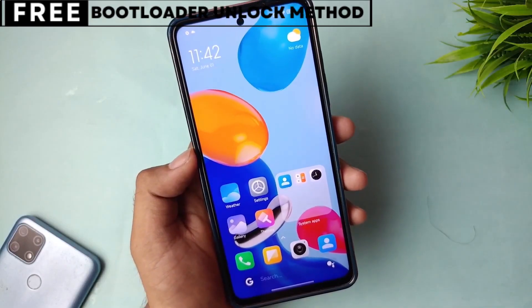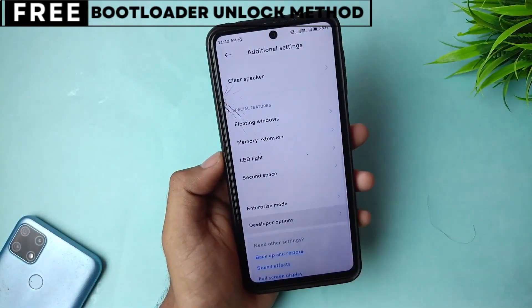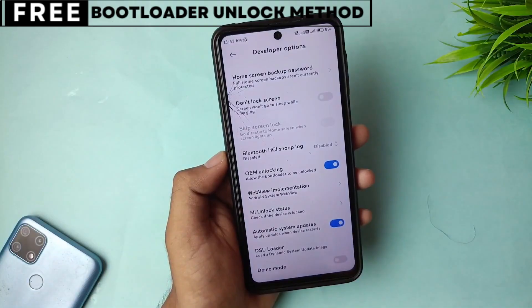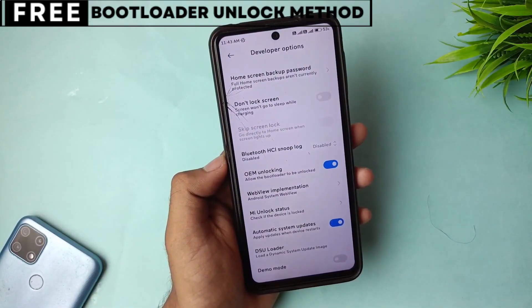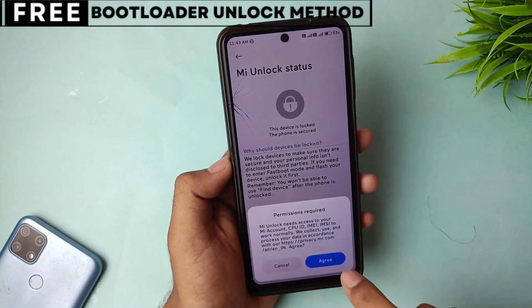Now let's start unlocking your phone's bootloader. The first thing you need is your phone's IMEI number. IMEI stands for International Mobile Equipment Identity. It's a unique number, usually 15 digits, that identifies your device.